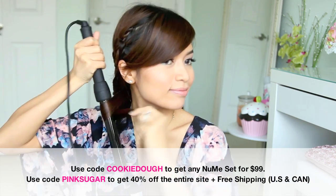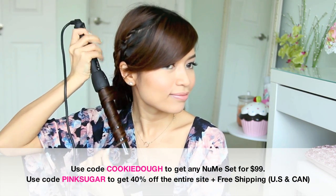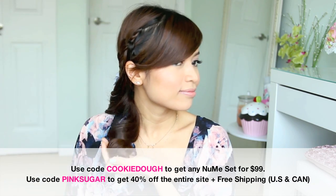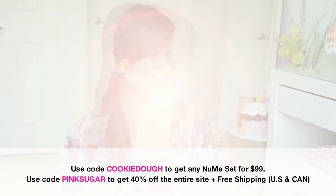Now that spring is officially here, NuMe is having their sale again. Everything on their site is 40% off plus free shipping with the code PINKSSUGAR, or you can use the code COOKIEDOLE to get any of the sets for $99. If you're interested in any of these offers, I'll put links and discount codes in the video description below.